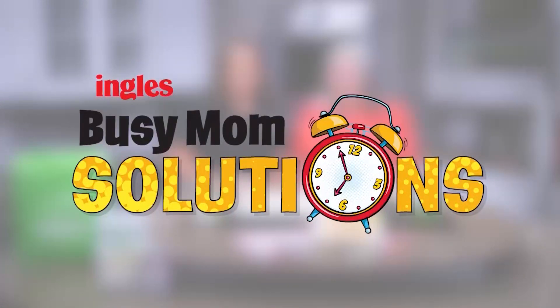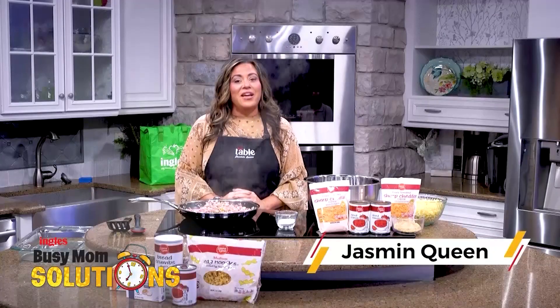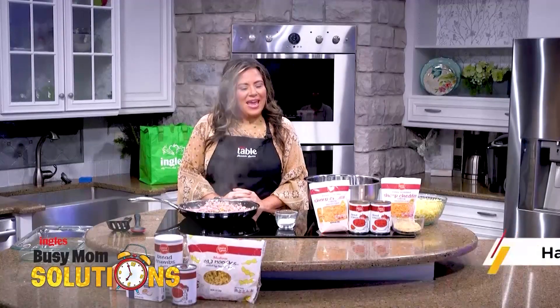Busy Mom Solutions presented by Ingles. Hello everyone, I'm Jasmine Queen with the Ingles Table and today I'm going to show you how to make ham casserole.